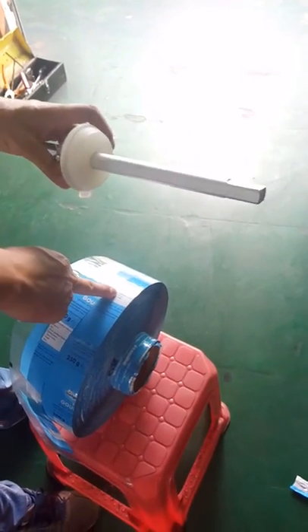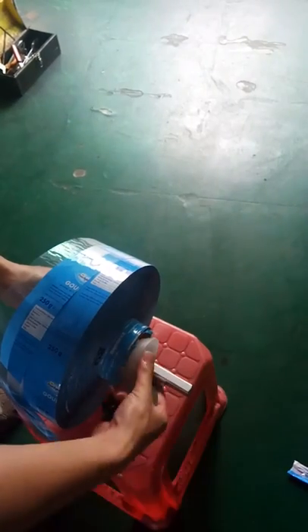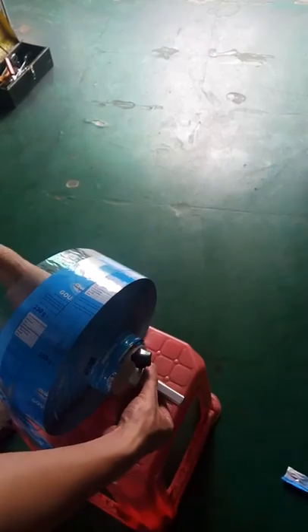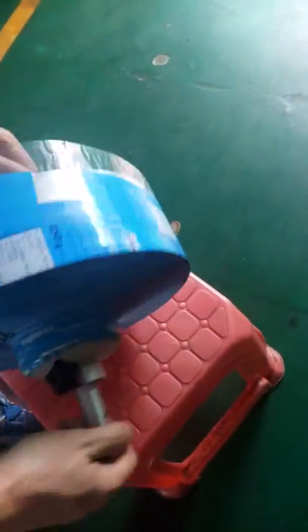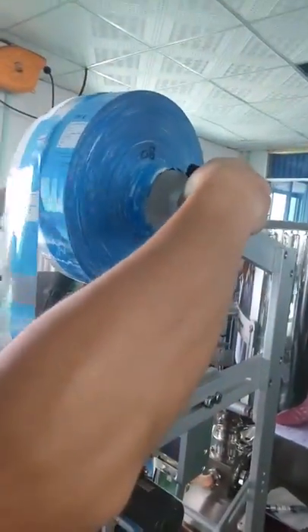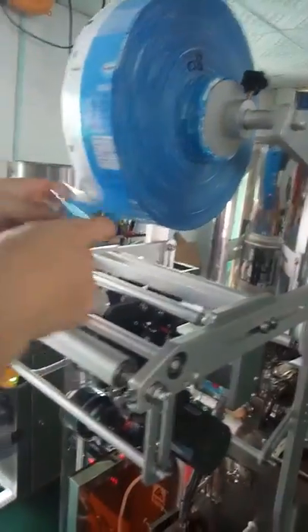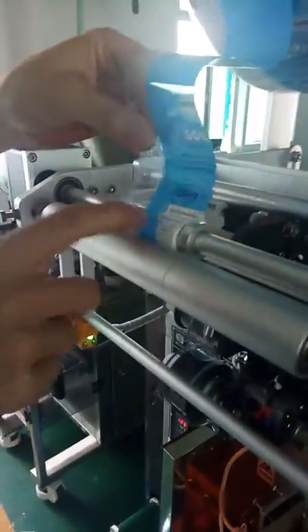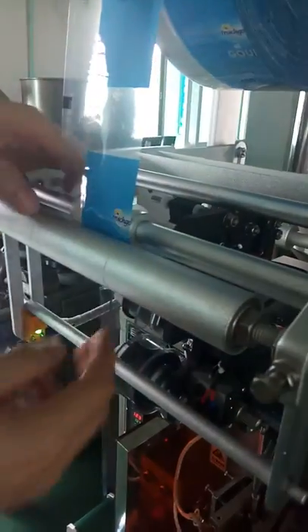Okay, now we can see how to install the film. Press here, then it automatically goes down.